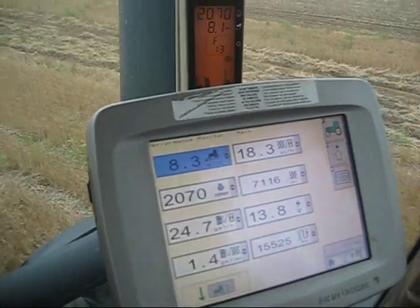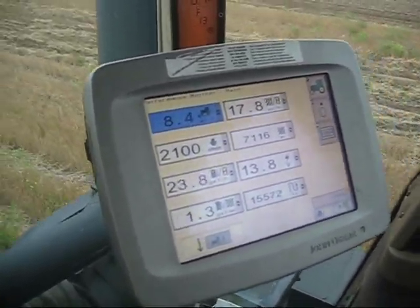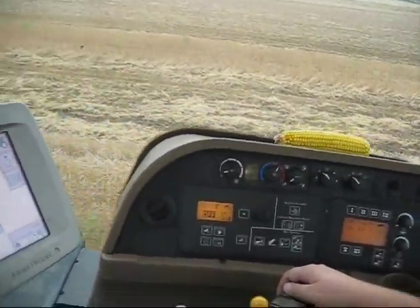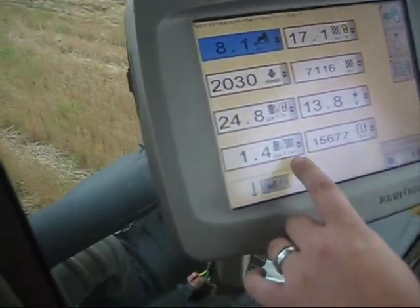You'll notice the ground speed is quite a bit faster right now. And we're also working 15 feet, and we're almost 18 acres per hour. And we are burning 1.4 gallons per acre.